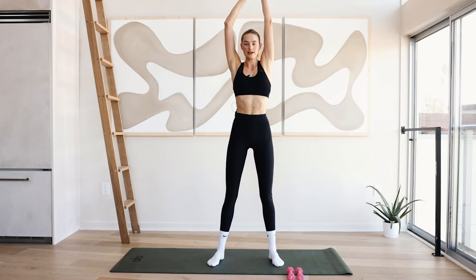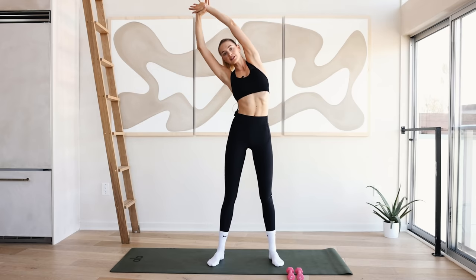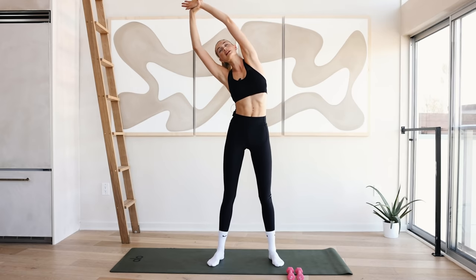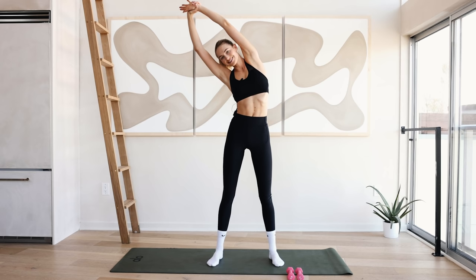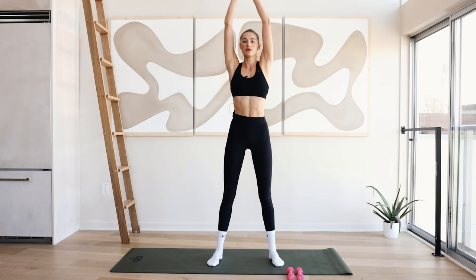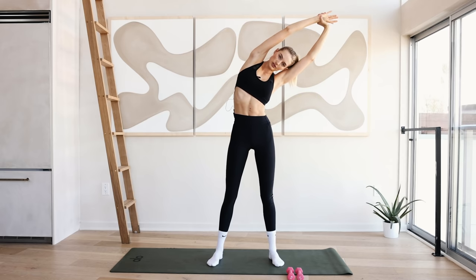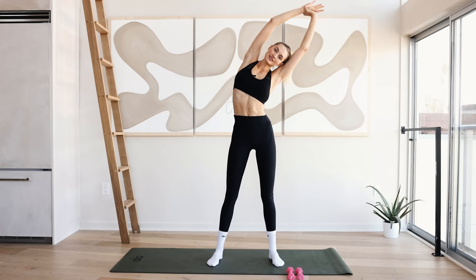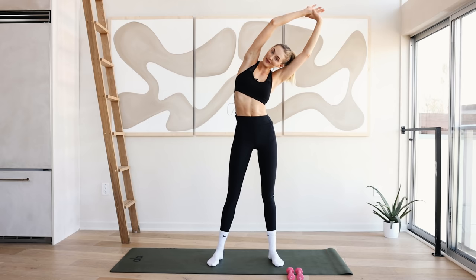Stretch the arms long, grab your left arm and reach up and over. Don't let your upper body fall down — keep the chest wide and open and really pull with that right arm. Really lengthen to the left side and hold for five, four, three, two, and one. Come to the middle, go two inches up, reach to the sky and reach over to the left side. Again, don't fall forward, keep the chest wide and open. The neck is relaxed — start the day with a big smile.